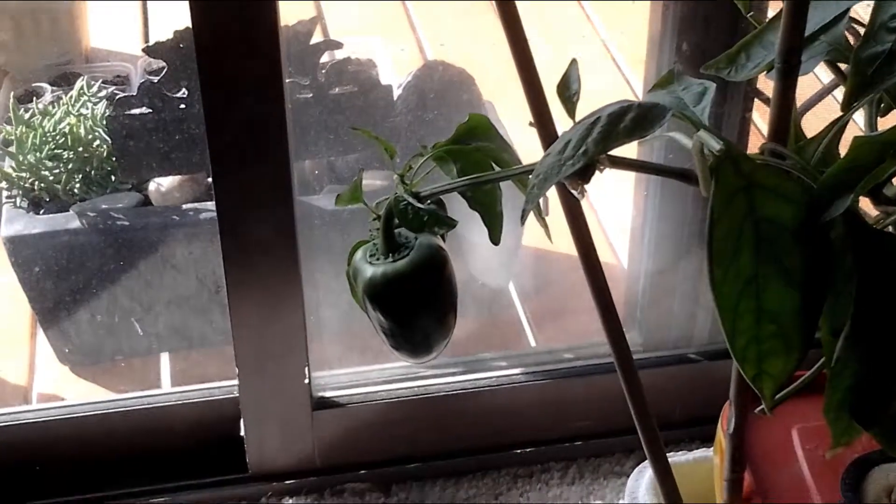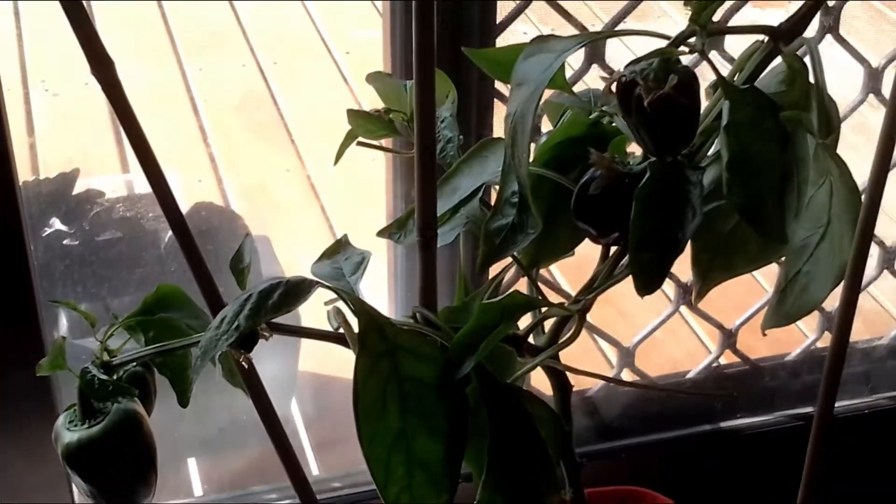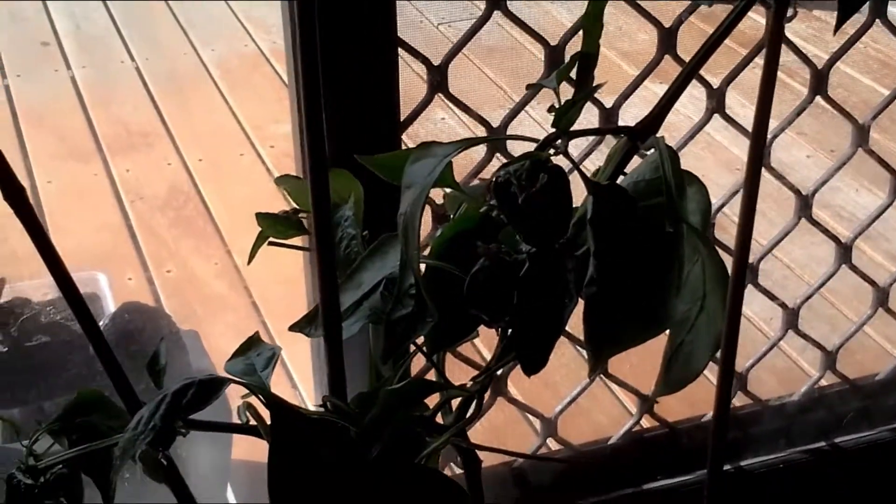The capsicums have come along pretty good. If you'd like to see the difference between now and before, I have got another video from about two weeks ago with an update on this.